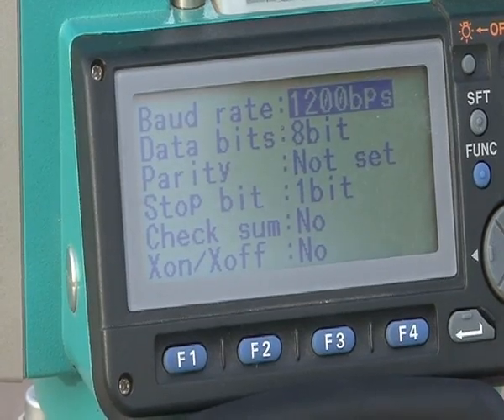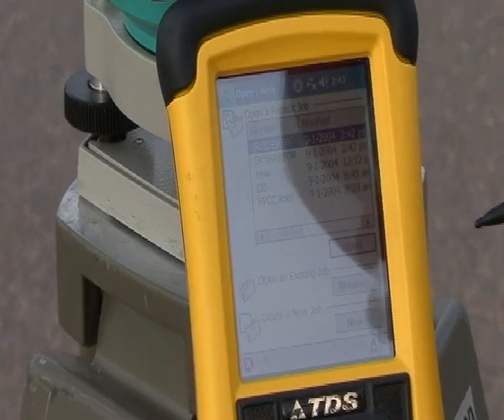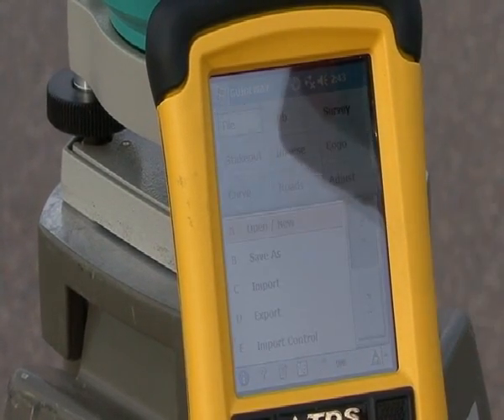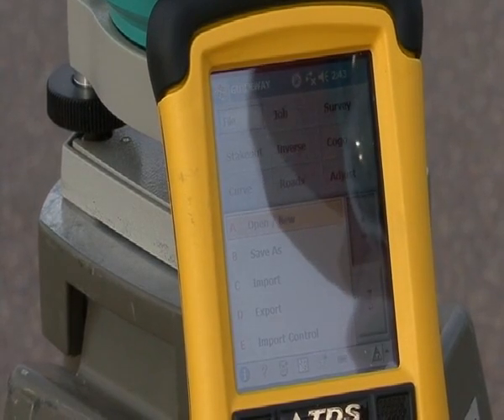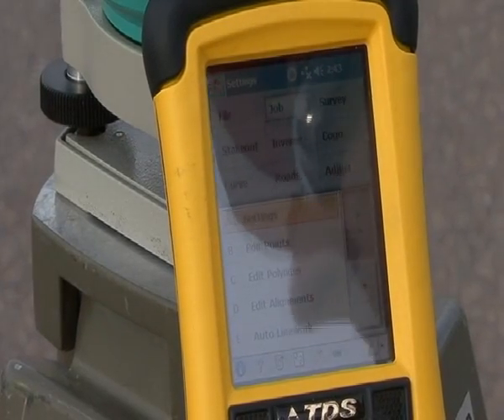We're going to go down into the TDS recon, and under file, make sure we're in the correct file or job, ensure that we're on guideway, and hit open. That's the one we created for this specific job. Then we're going to go into job, into settings, and we're going to set up our instrument.